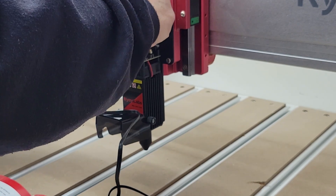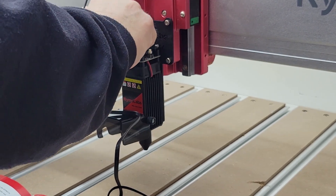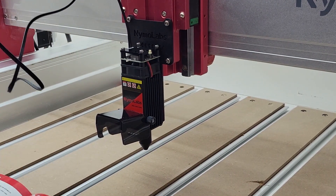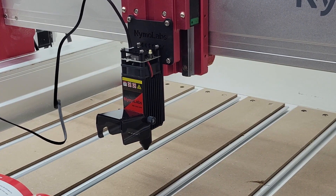You have to completely remove the router and the router mount to install the bracket that the laser module mounts to. I thought it would be a lot easier and faster to simply have a sleeve of some kind that will slip into the router mount and grip the laser module as you snug up the screws on the router mount.